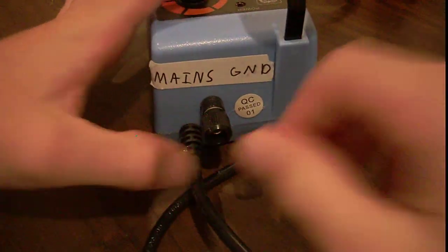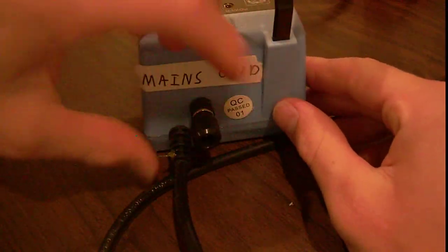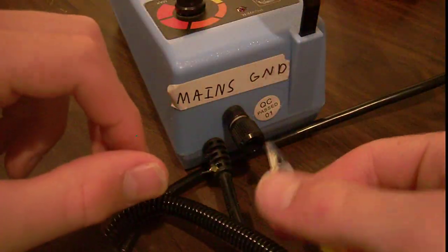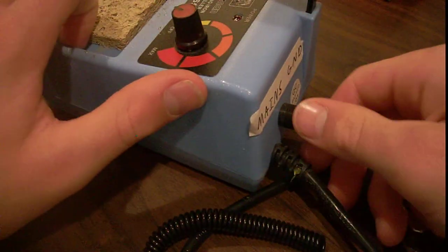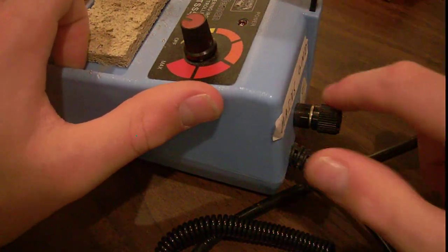On the back here it's got the plug, and this thing which is connected to the mains ground, as my little sticker says, and it's one of these unscrew things. So if you're like me and don't have an anti-static wrist strap, you can just clip it in and you're good to go — or you could unscrew it, put a wire in, screw it in, and you'll be good to go.